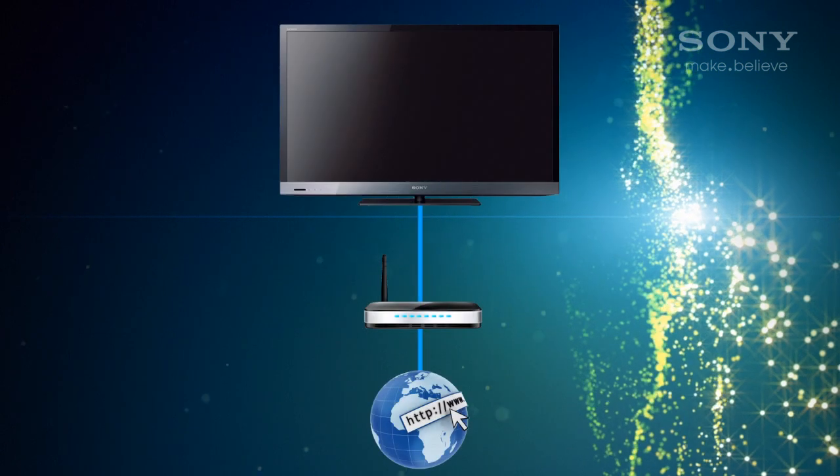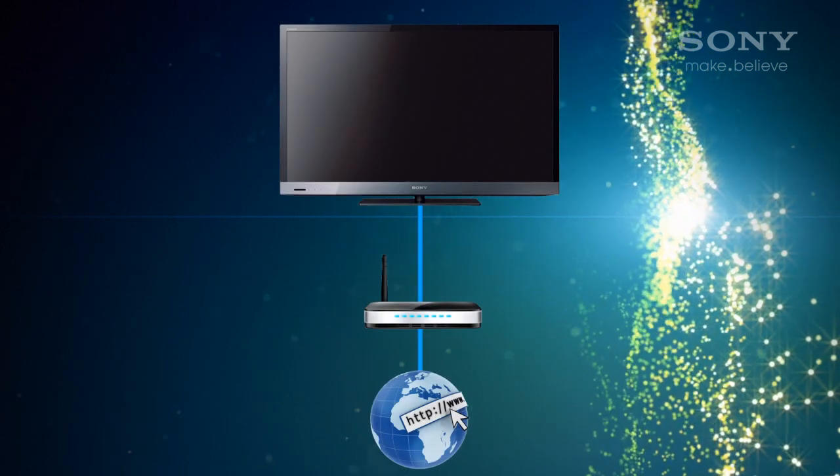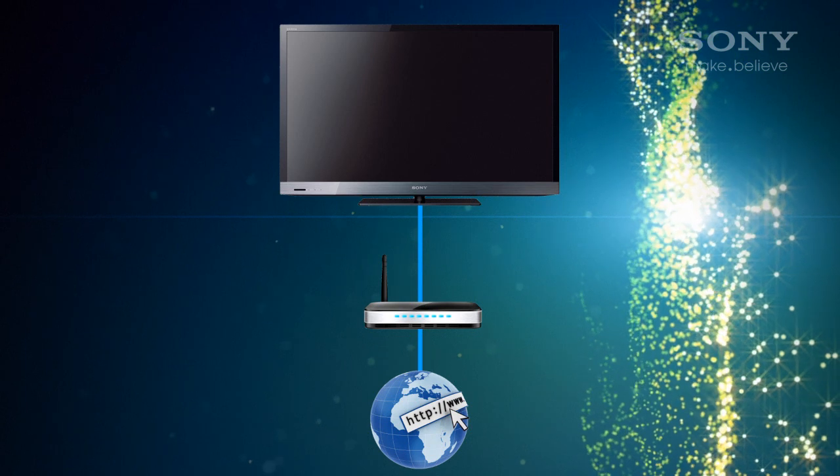We'll assume your TV is connected to your network. If you need help with that, you can watch our video on connecting your TV to the internet.